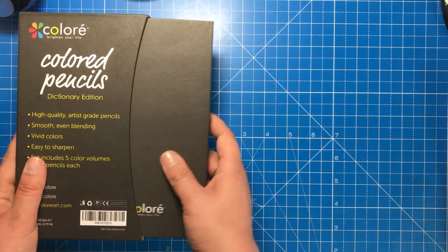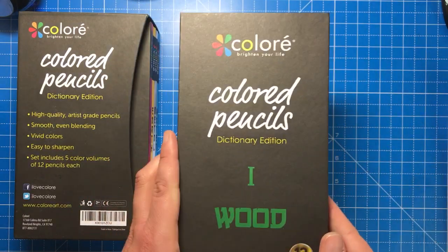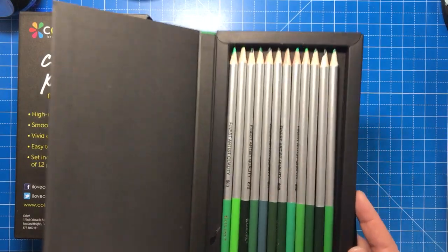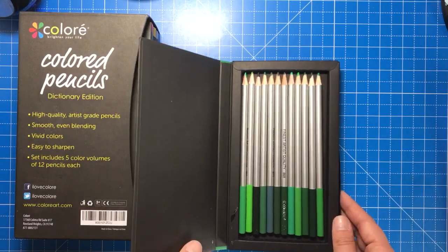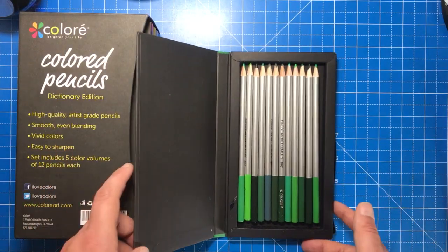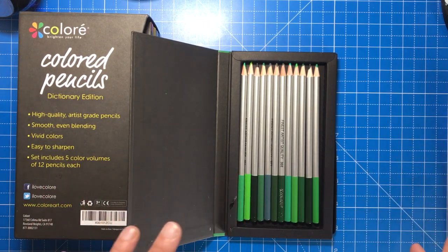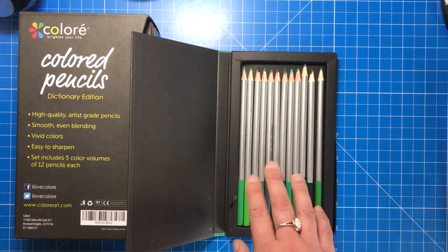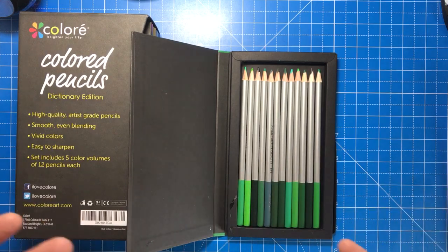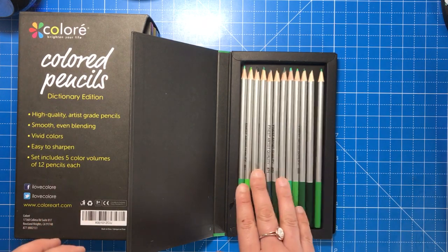Let's have a quick look through these dictionary folders. As you can see there's a piece of elastic attached to keep the door of the folder closed, and here are the pencils inside. They do rack around a bit, which is not great because that can lead to core breakages. They do feel quite strong, but I would probably package them in a pencil case at home rather than keep them in this dictionary, which is a shame because that's sort of the point of it.